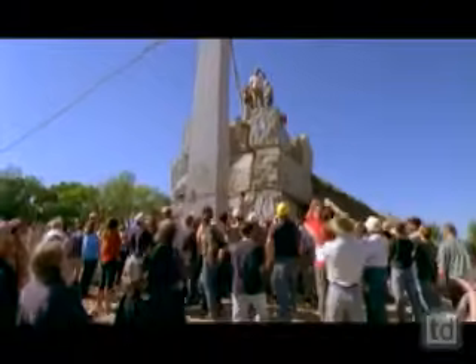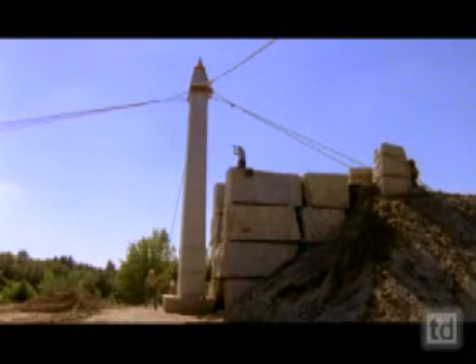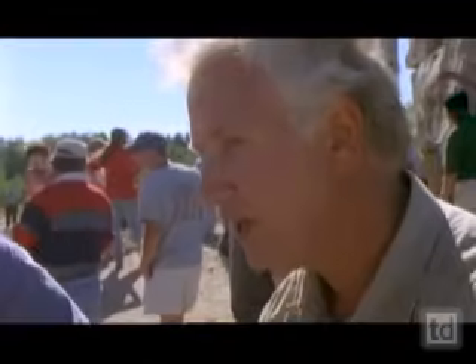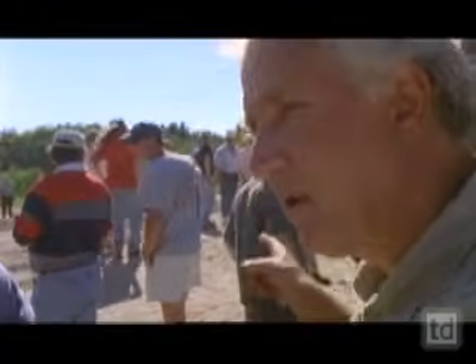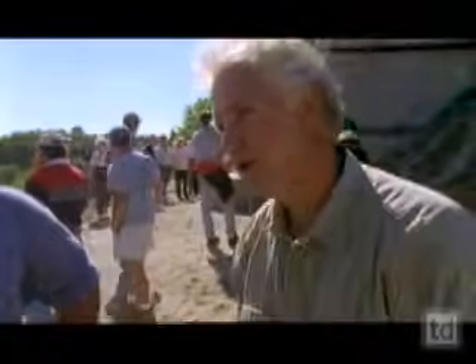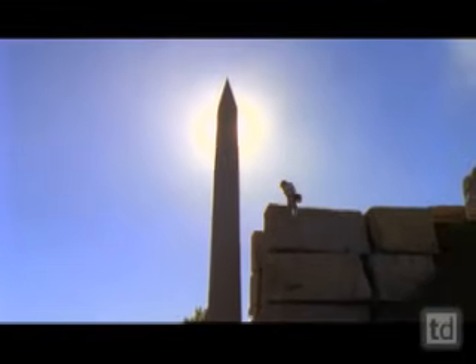Rick Brown's apparently simple method took advantage of gravity and the natural properties of sand. The Egyptians were learning through keen observation, looking carefully at all the details. They learned how these materials behaved, and once they understood that, they used those forces of nature to be able to do something as magnificent as this.